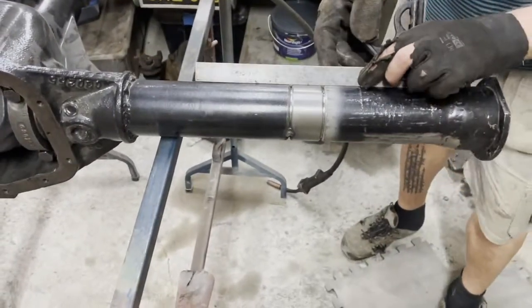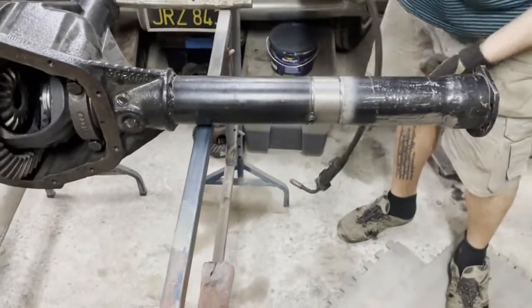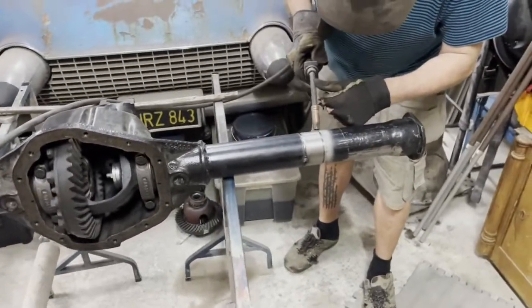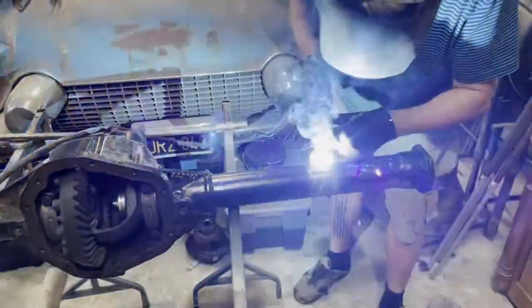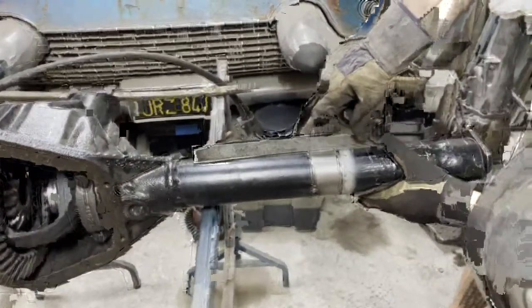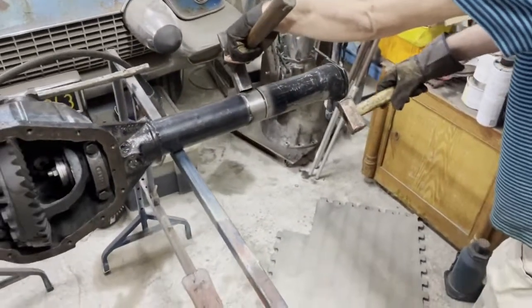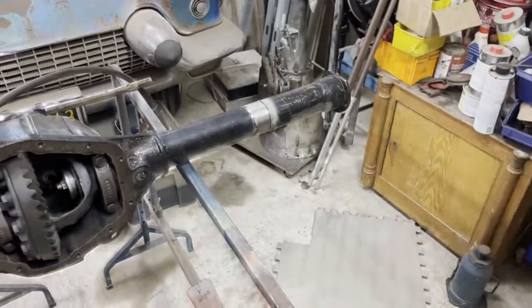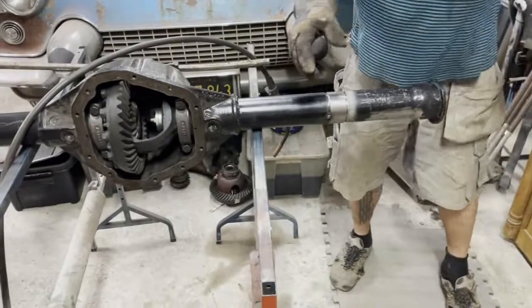We have a slightly, slightly, slightly small angle here, and I will adjust that after the first tack. There we have it — now we will do the rest of the tack.